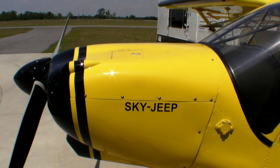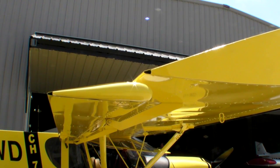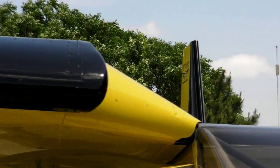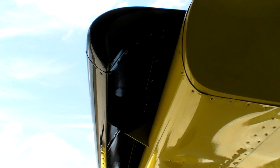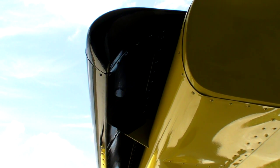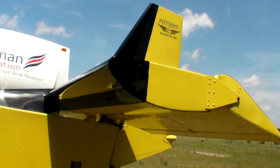The CH-750 can appropriately be called the Sky Jeep because it's strongly biased toward the utility end of the LSA spectrum. It's one of only a few LSAs that can be considered a truly STOL aircraft. It has full-span flaperons and fixed leading-edge slats that enhance control at the slow speed you need to land an airplane on short fields. To improve pitch control at slow speed, the CH-750 also has a unique inverted-profile horizontal stabilizer.